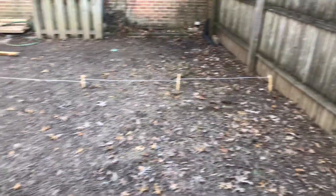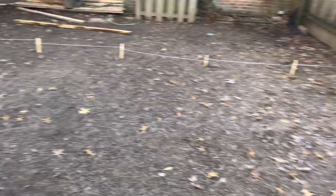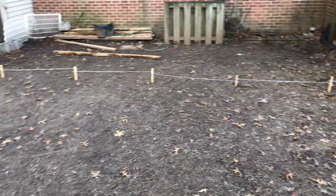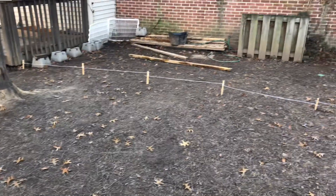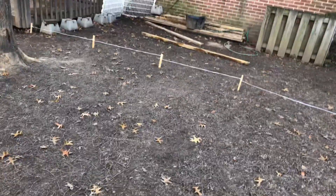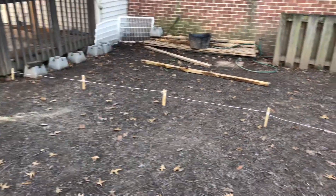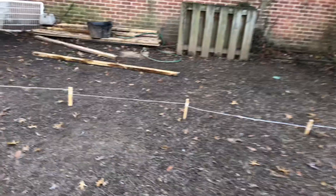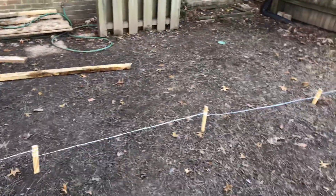Okay guys, I got the first part done — got my line set, pretty much got a straight line going straight across. Next step will be putting my posts down. As you can see, I got one, two, three, four, five, six, seven posts I gotta put in. I also gotta find out where I'm gonna put my gate — thinking I'll probably put it right here in between these two posts.